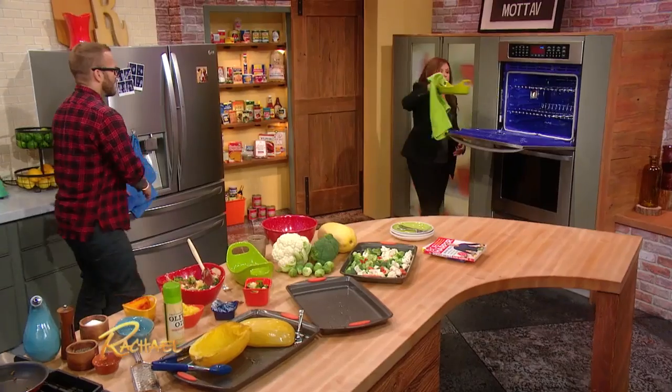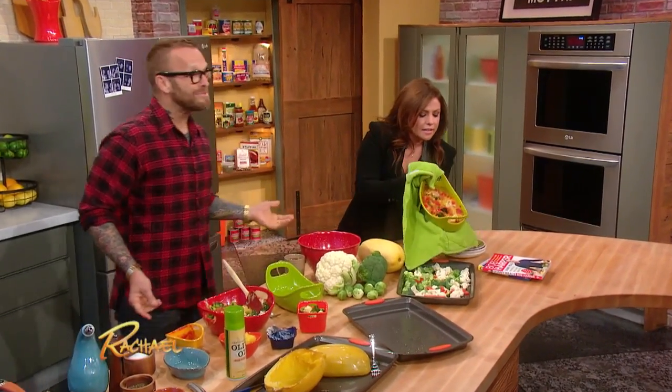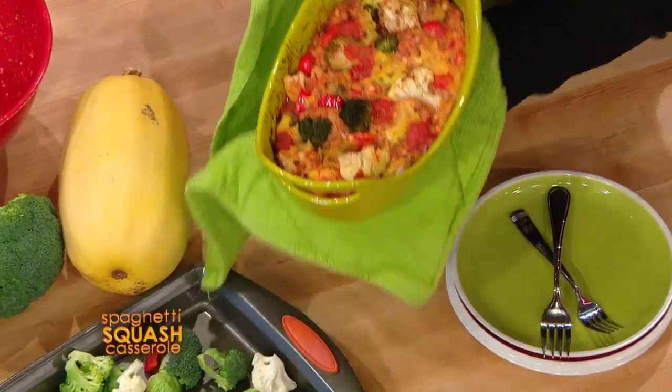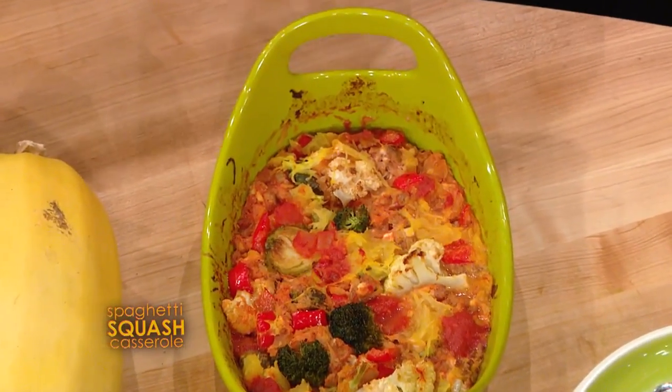A little salt and pepper. We're gonna throw that in the oven. Beautiful, Bob, just beautiful. And there you go — guys, look at this. It's really good. Isn't that pretty? Ta-da!